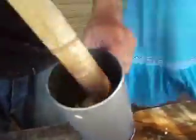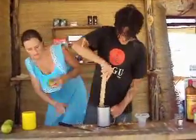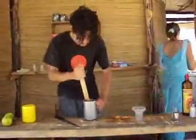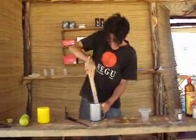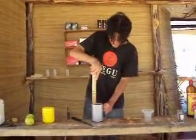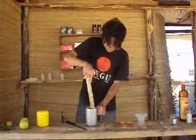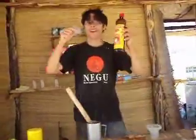Very good. The juice of lemon and the sugar. The juice. You're eating. Cachaça.